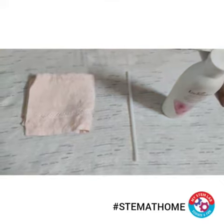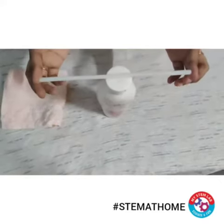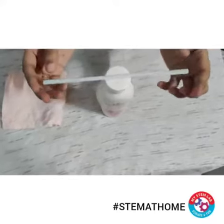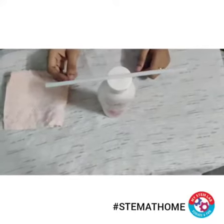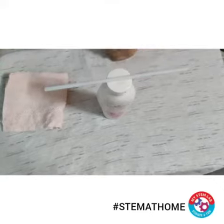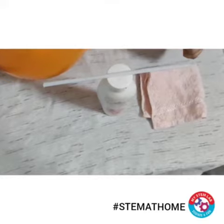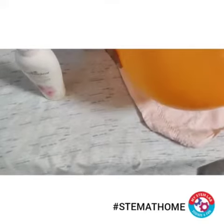First I'm going to place my straw at the top of the bottle. After that I'll be taking my balloon and I'll rub it on this piece of cloth. So I'm rubbing my balloon on the piece of cloth.